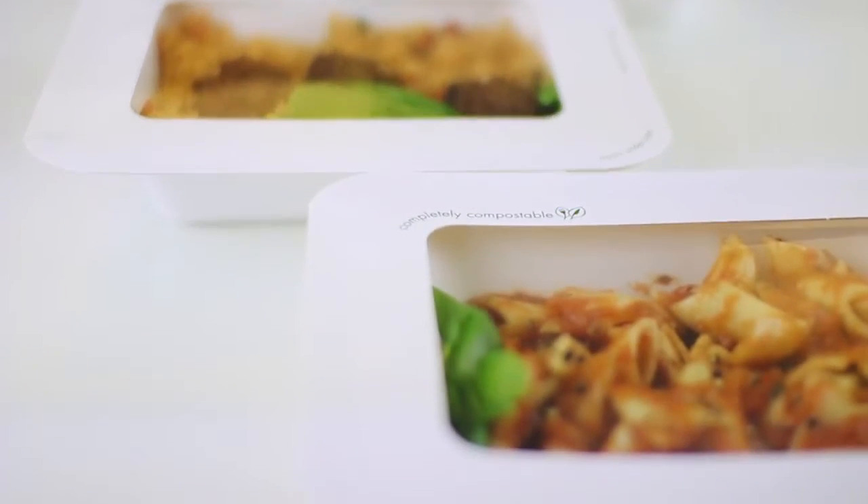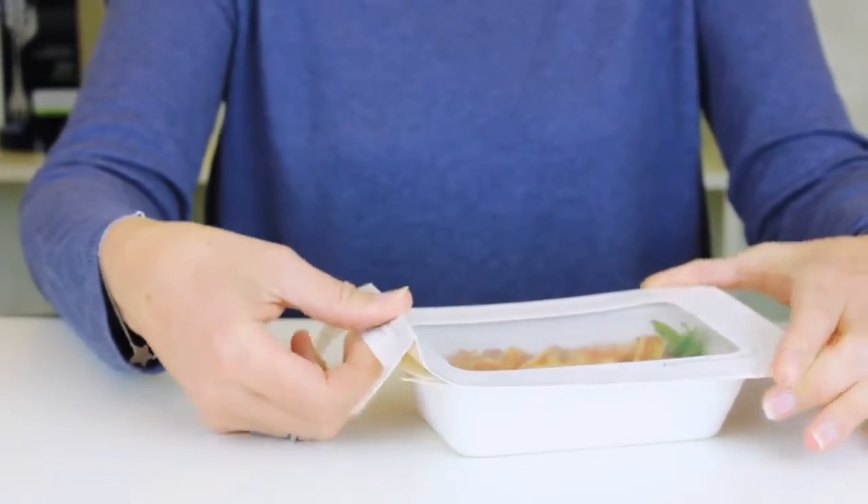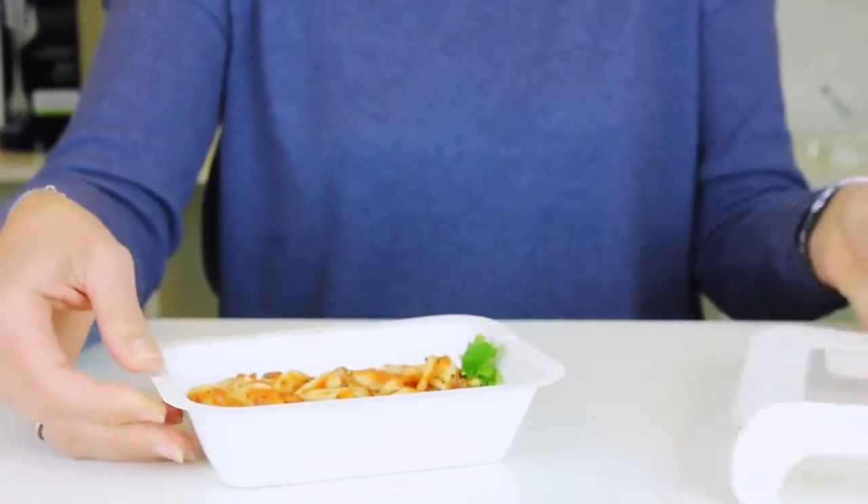And the best bit? The whole thing is completely compostable. To eat or reheat your food, use the tabs to remove the lid. And that's it — the Gourmet range, another eco-innovation from VegWare.